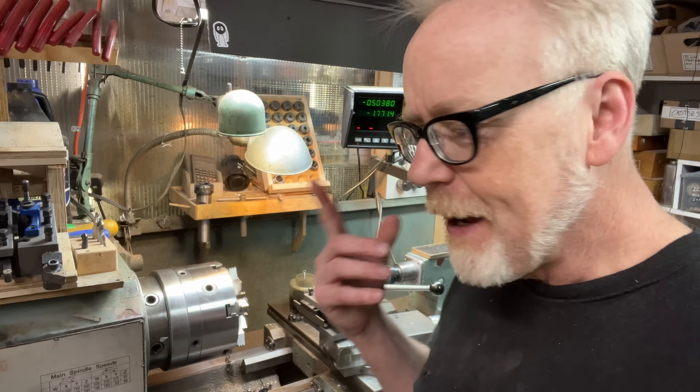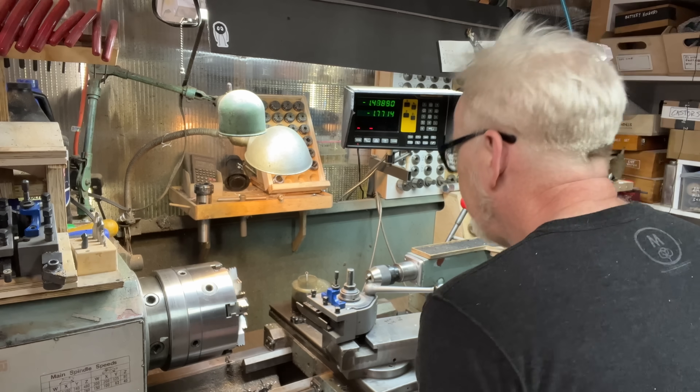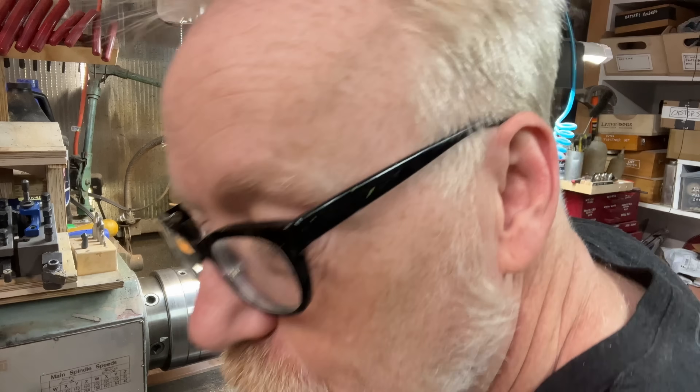For the uninitiated, let's come on over here and I'll walk you through what the hell we're talking about, because it's actually really cool.